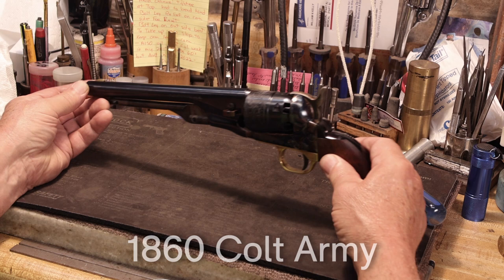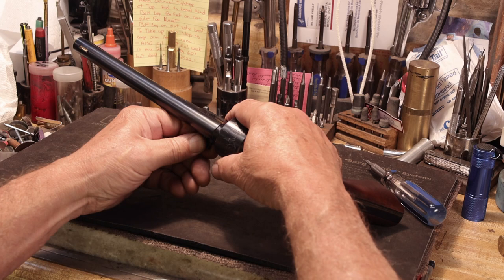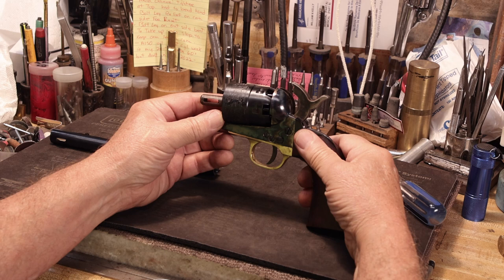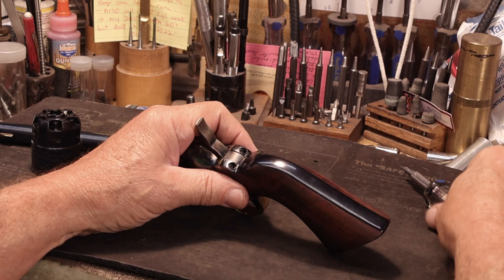Let's start with pulling the wedge and barrel assembly. I leave the hammer down so the cylinder won't fall off. One time I wasn't paying attention, brought it to half cock, the cylinder fell off and rolled off the bench, which indented the chamber. That made me real happy. Let the hammer back down and start with these two screws up on top.